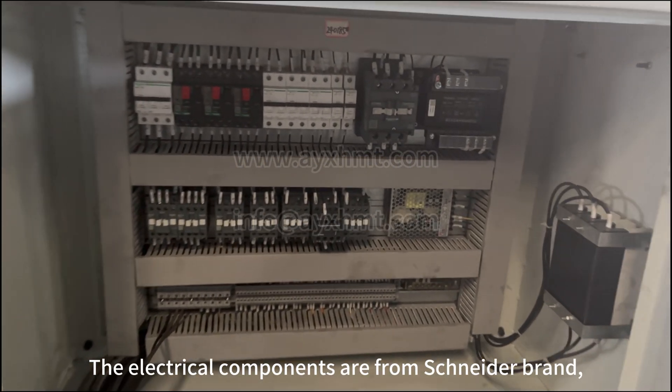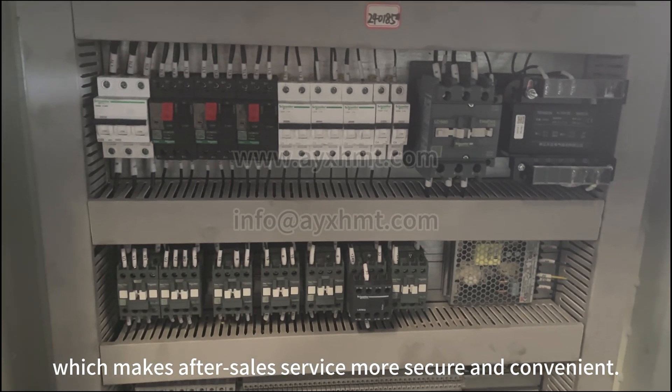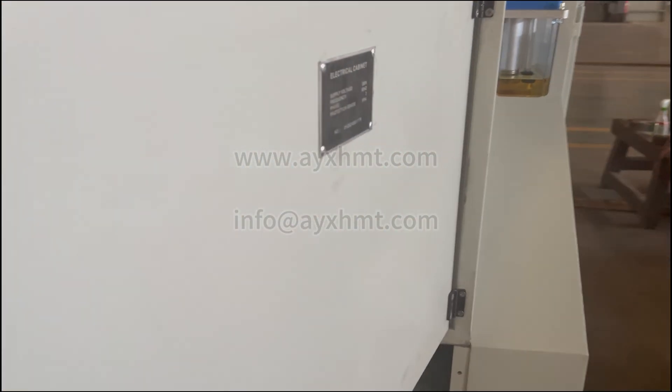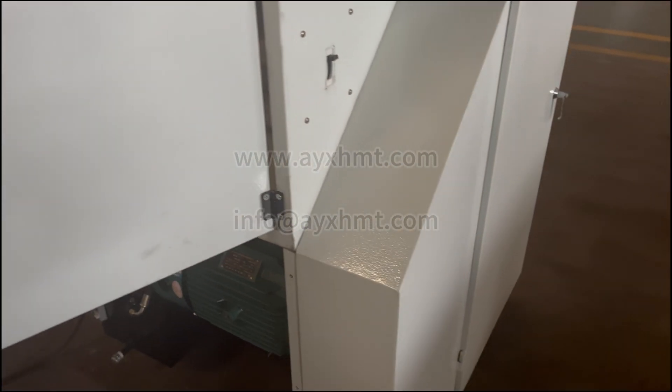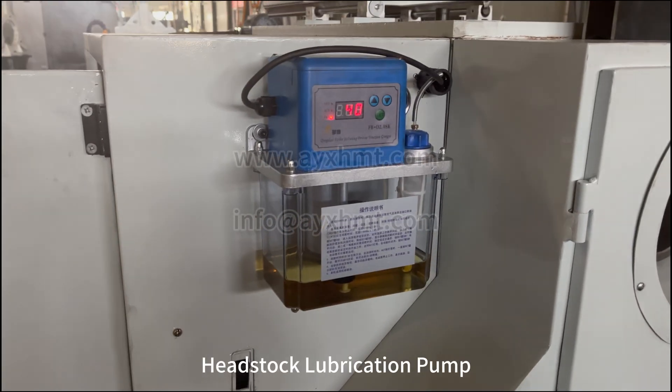The electrical components are from the Schneider brand, which makes after-sales service more secure and convenient. The headstock lubrication pump ensures reliable internal lubrication.